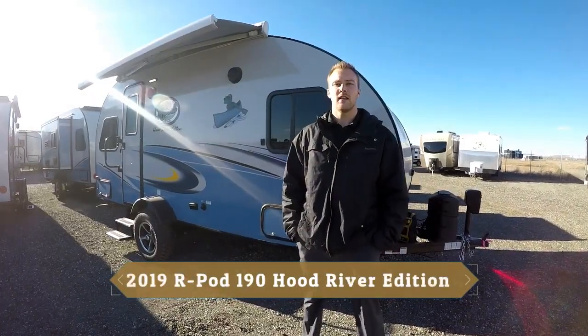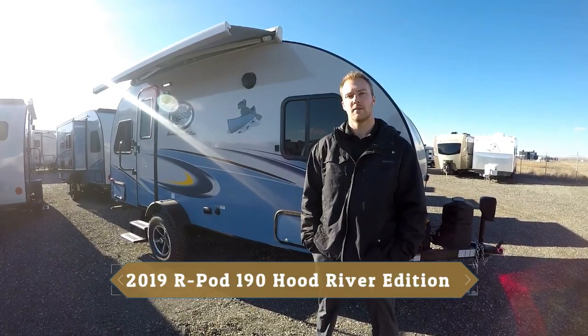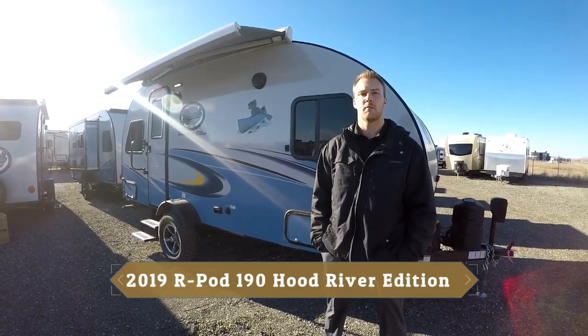Hi everyone, it's Kyle with Rangeland RV. Behind me is the new R-Pod 190 and we're going to take some time today to go over the construction and some features that you'll find with the R-Pod 190.